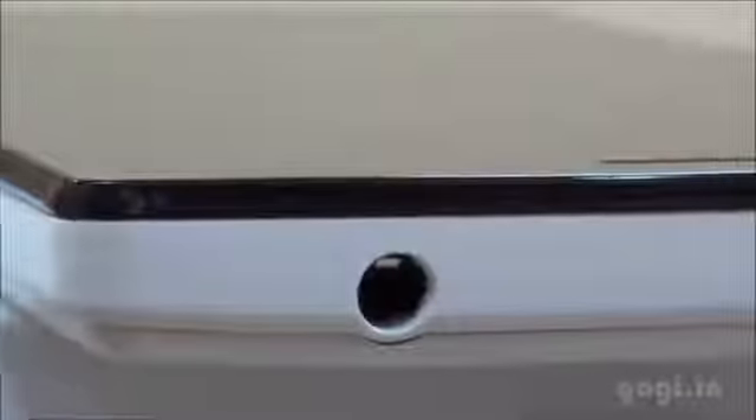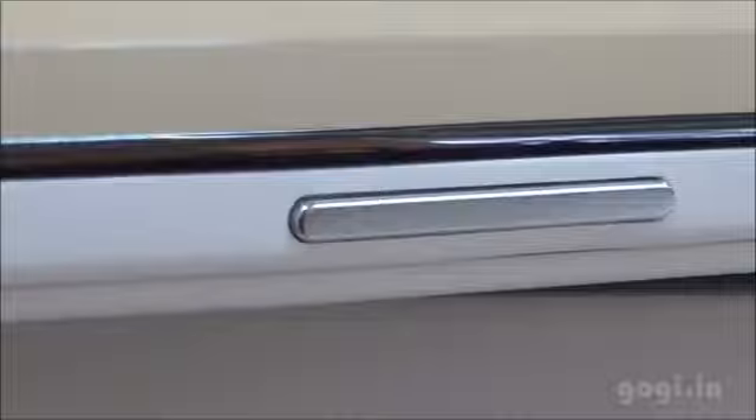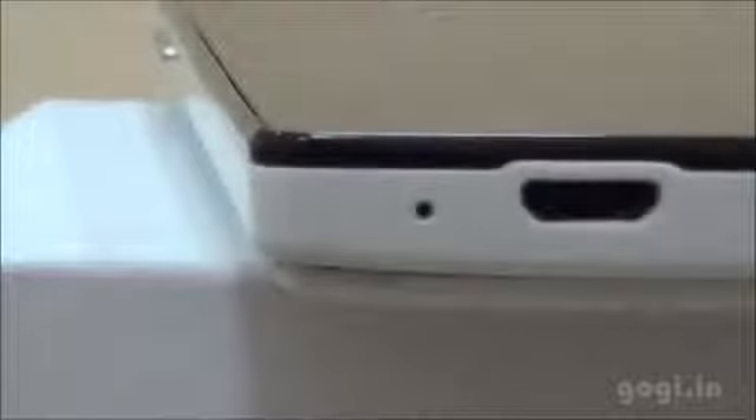On the top side there is the 3.5mm audio jack. On the right side there is the power button. On the left side you will find the volume rockers. At the bottom there is the mic and next to it the micro USB port.